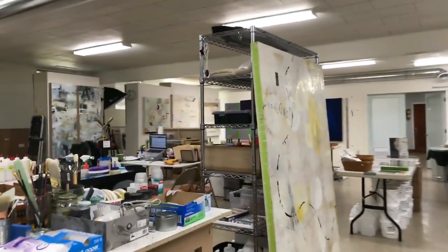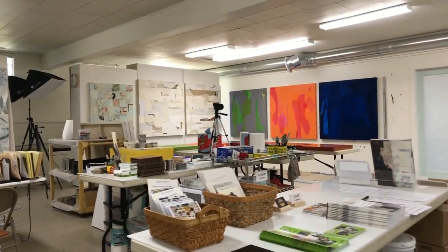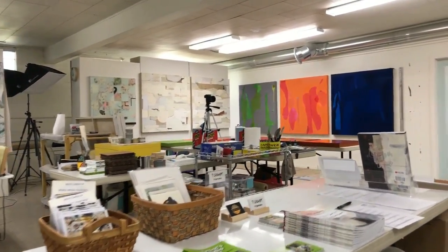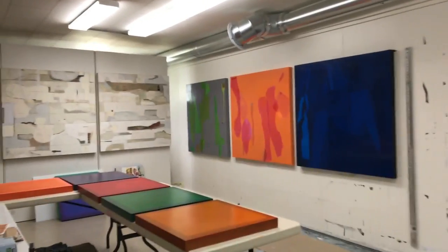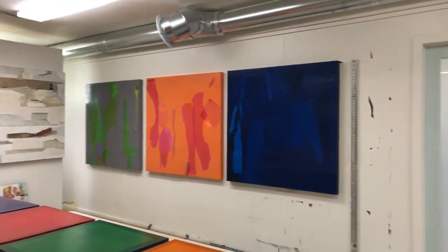Here's a large encaustic that I was working on — I continue working on that. Here's a table with cards, and here is my catalog and brochures, sign-up sheets. And then over here, I've got a new color series that I've been working on — it's not done yet, of course, but there are some large pieces here.